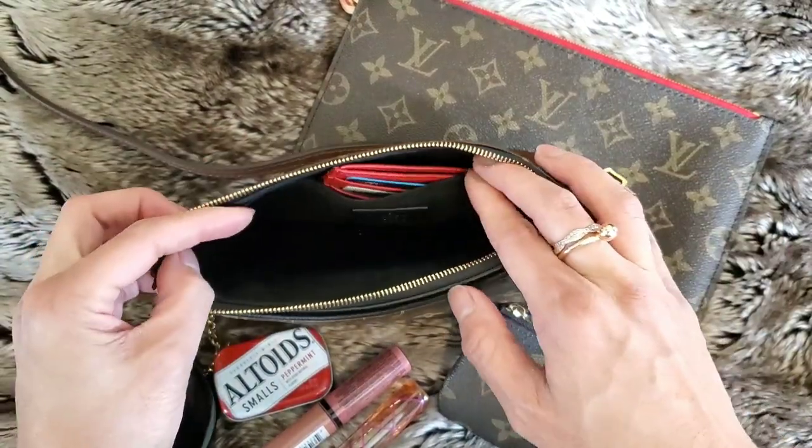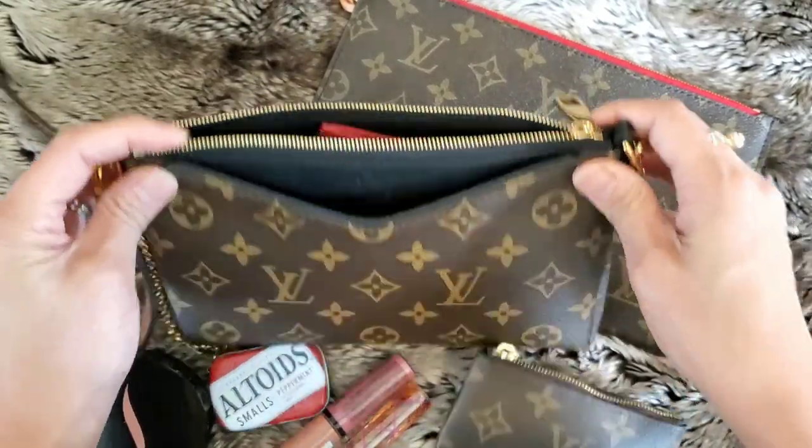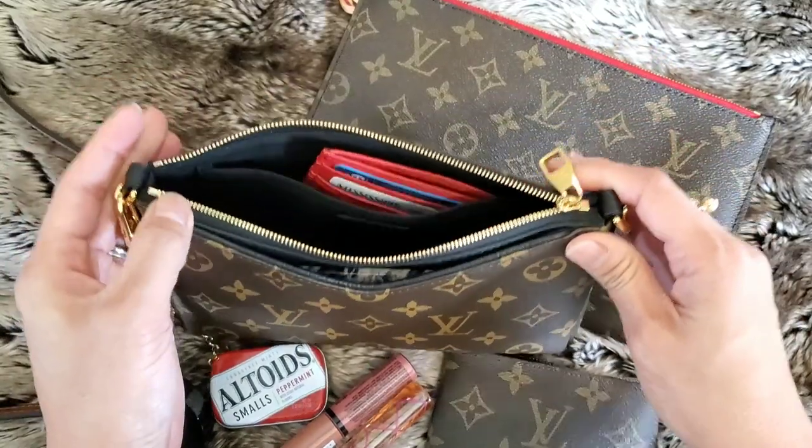You can fit probably a little bit more in here, but I don't like to overstuff my bags and misshape them. So that is what I generally keep on the inside of this bag.